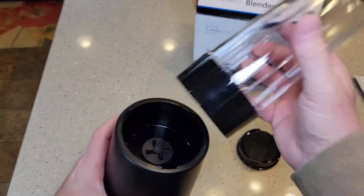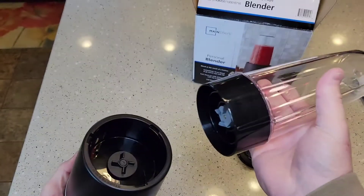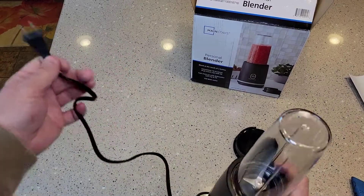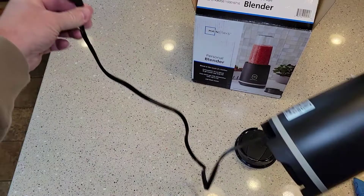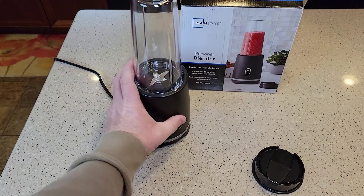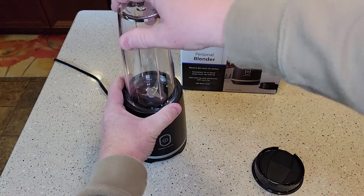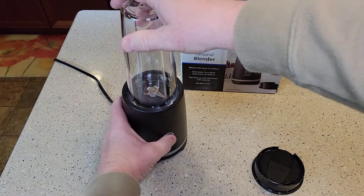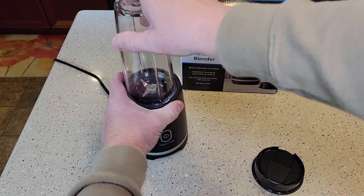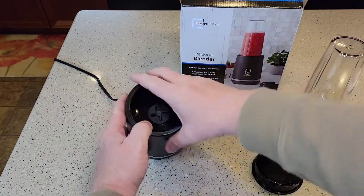So you're going to take the chopper, line it up, and snap it. The cord is not super long, kind of a pretty standard cord length. So I've got it plugged in. It'll even turn if you don't have it locked in. Wow — there's no safety on that.